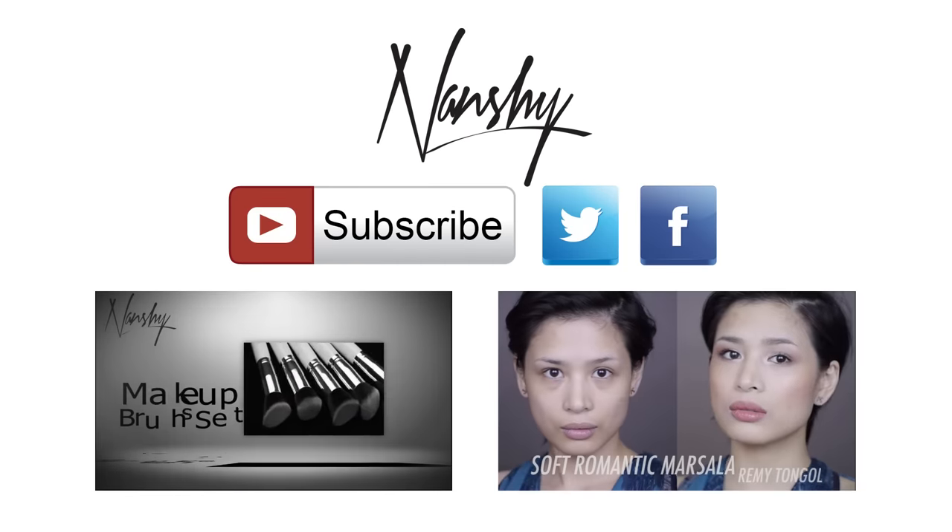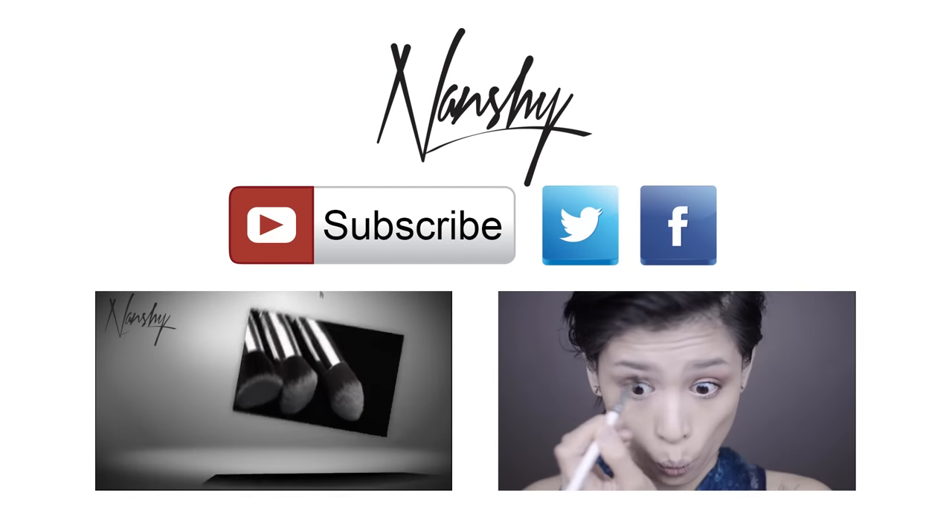Flawless and fresh-looking — don't you think? Thumbs up if you like it! The wonders that one brush can do, right? Who else loves the flat top foundation brush? Let us know in the comments below! That's it for now. Till next time, thanks for watching! Want to see more videos? Don't forget to subscribe and follow us!